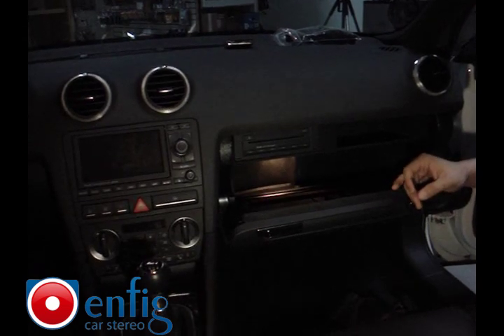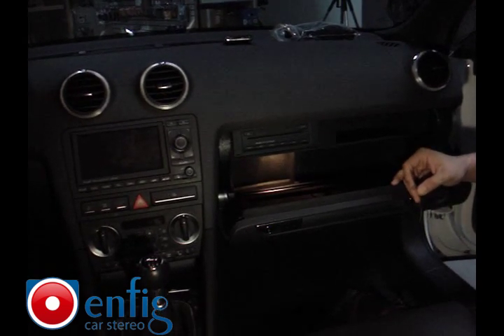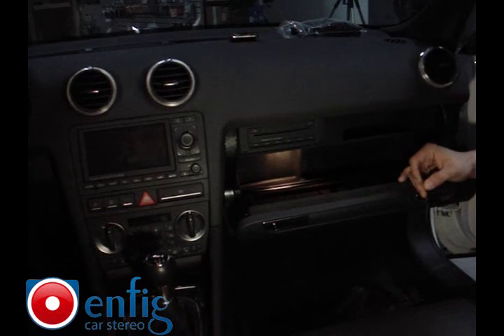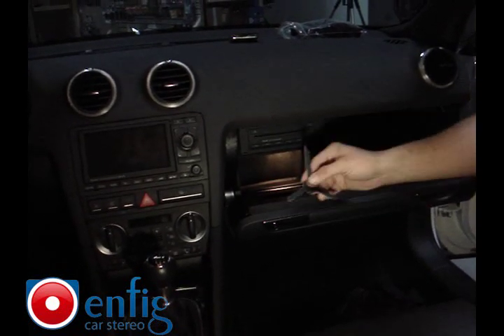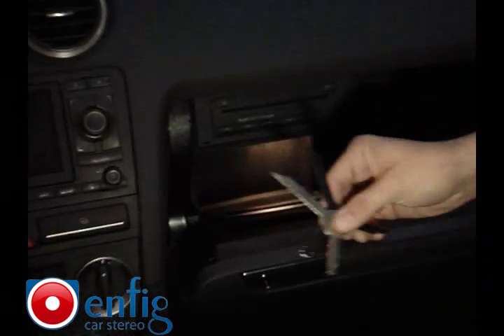We're in a 2008 Audi A3. We're going to show you how to take out the CD changer that comes in most A3s and A4s from 2005 and up. You start with the Metro 86 9001 keys — you need two of them to take this out, and they come in pairs of two.